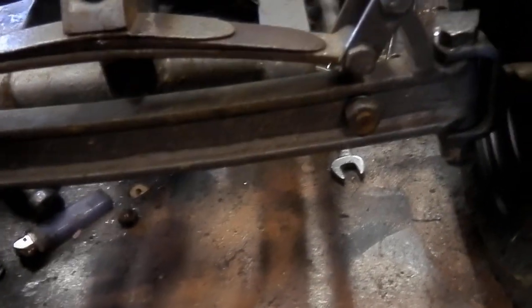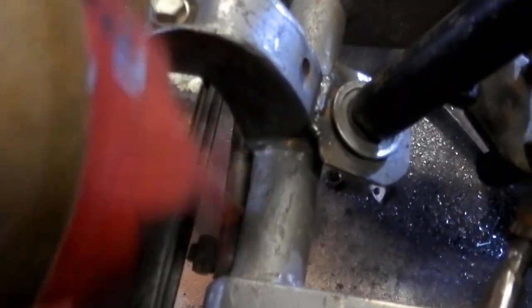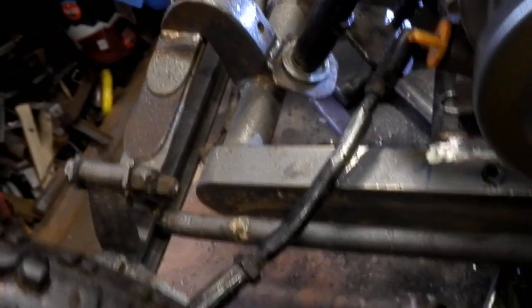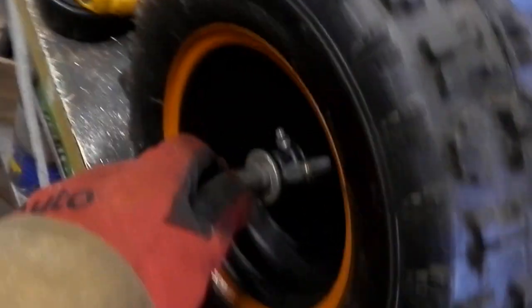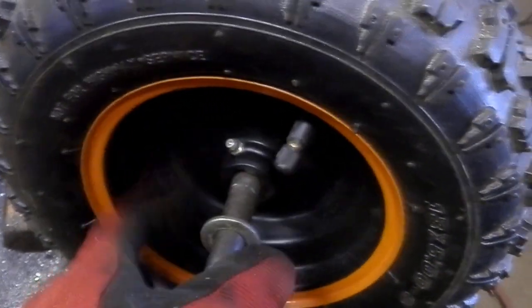I built all this front end from scratch for that other tractor. It's like a Model T kind of style. I got a little panhard rod in there, so that works good. I had to shorten the axle — I've still got to do this side. These wheels don't have any bearings in them, so I've got to keep them greased up. I put a grease fitting on them.